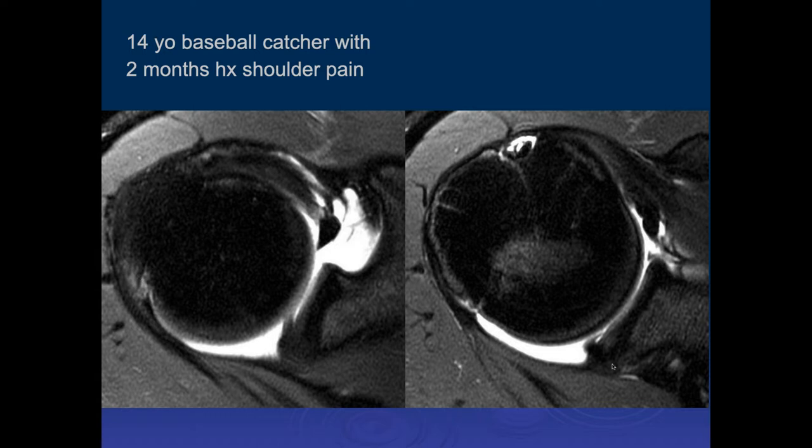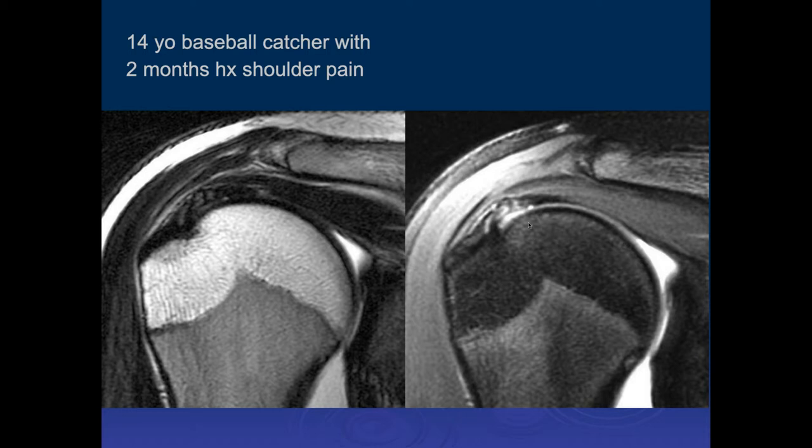This is not in the ABER position. Posteriorly, we really shouldn't see a definite recess — though if you're well above the equator you can get a normal little recess there. This was a player who had symptoms, and this represents the very earliest forms of internal impingement. On other images we can see fraying of the rotator cuff tendons — the posterior supraspinatus tendon — which is part of this process. You wouldn't expect that in a 14-year-old who wasn't undergoing these kinds of stresses on the shoulder.